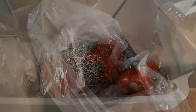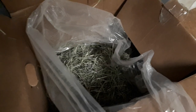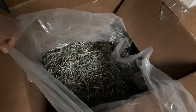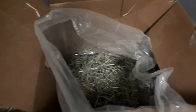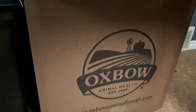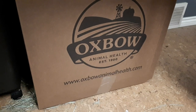The last thing is our hay. I purchase huge 50 pound boxes of hay from Oxbow — I get a timothy and an orchard grass, and I always have both of those open in the pig room. I keep the hay directly in the box it comes in, with the bag completely open so that there's lots of ventilation. The most important thing for hay is keeping it in a cool, dry place, so I keep it right in the pig room for easy access.